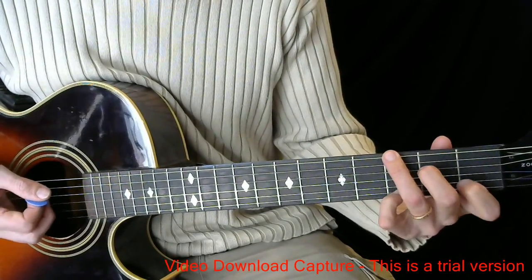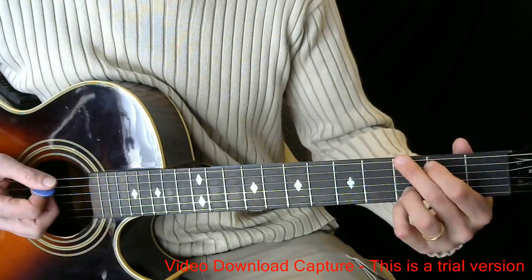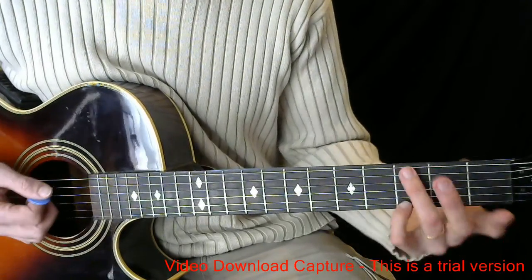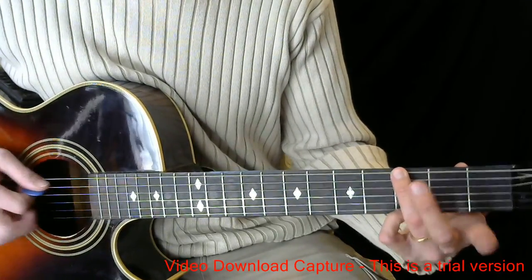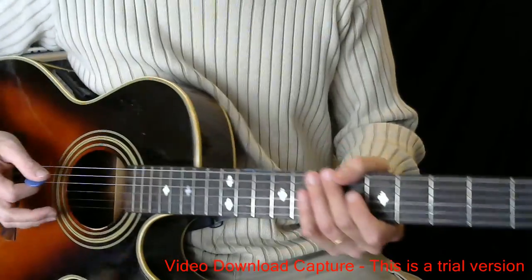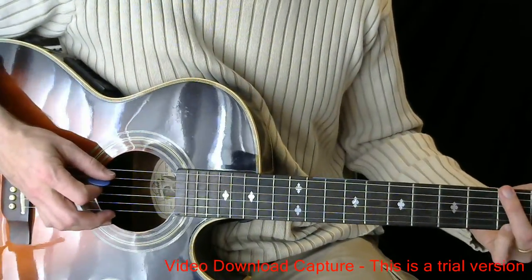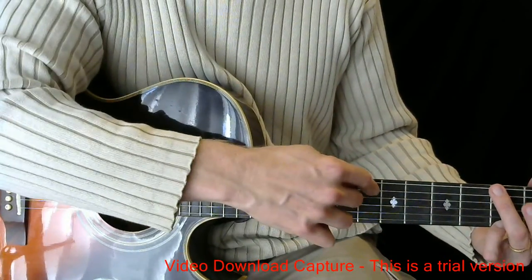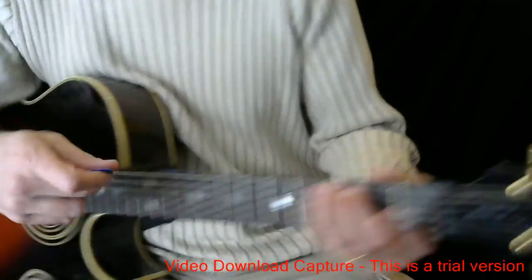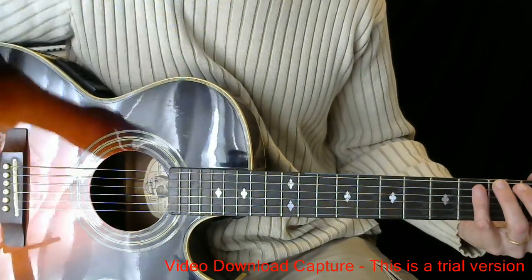And then we have G suspended. In case you don't know that one, it's basically a G. A lot of people play a G like this. What we're going to do is have our pinky on the G note and just our third finger here on the fifth string. I'm muting this string with just the edge of my right hand finger — not actually pressing it — so when I pick it, you don't get a sound.